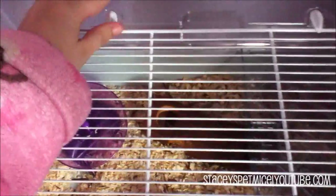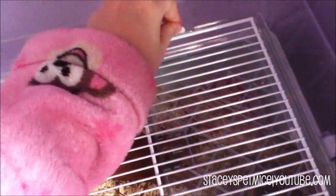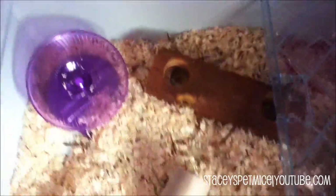Now let's quietly — because the girls are asleep — get into the cage tour. As you can see the mice have actually made quite a good little mess of this cage. I'm going to start off with the wheel.